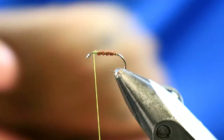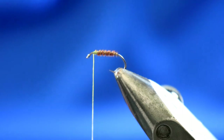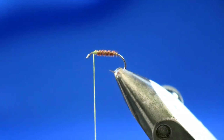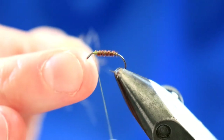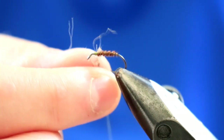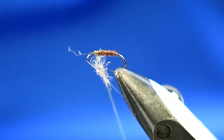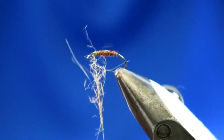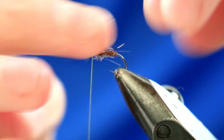For the thorax, you're going to use some fox squirrel — you're probably bored of hearing this, but it's just such a great leggy, natural material. Going to use a bit in the thorax, applied in front and behind the wing. Loosely dub it onto the thread — not too much, just enough to be suggestive of the legs. We have a fair bit going on in this section so you don't want to overcrowd. Take those turns and just stroke all of that back.